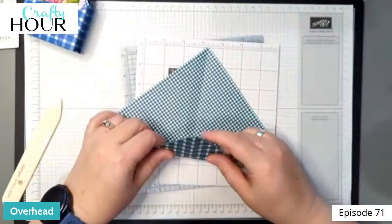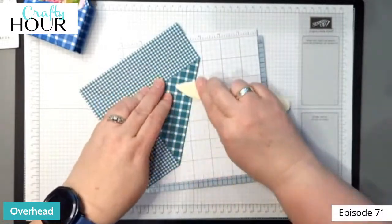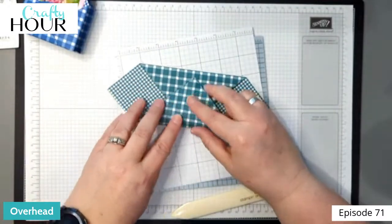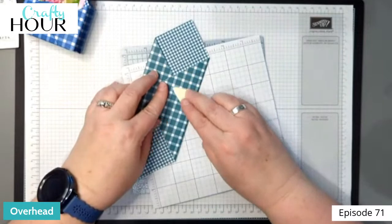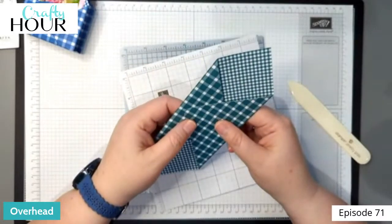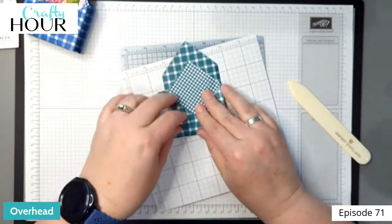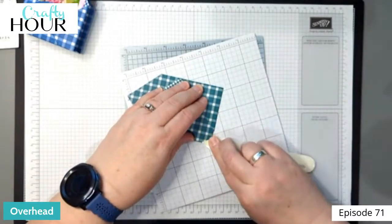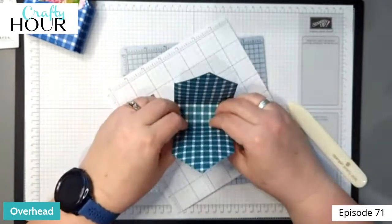Open this up and do your scores on the side — go ahead and hold and burnish that, the other side as well. Do the first half inch score line, then go the other direction and do the second one.